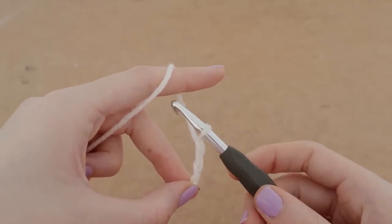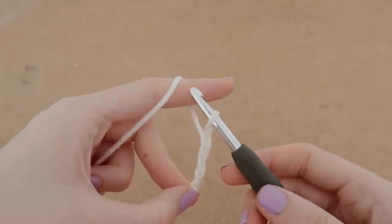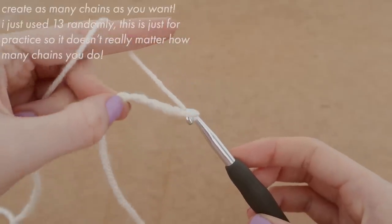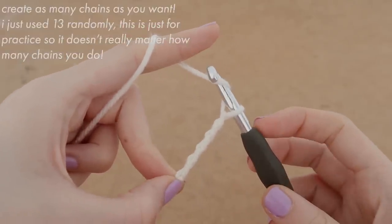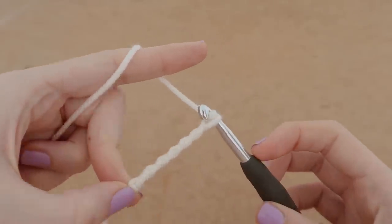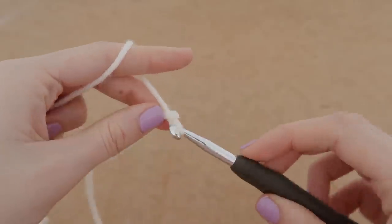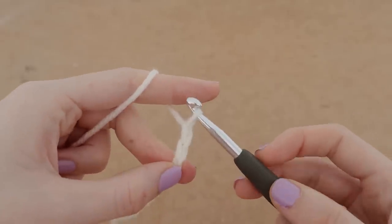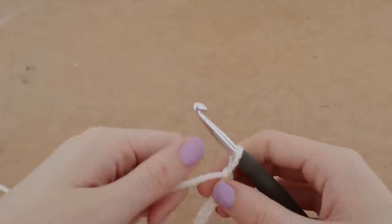Face your hook downwards, up to the right, and through the loop. You're just going to keep doing that, and we're going to create a chain of 13. Feel free to keep doing this along with me, and if I'm going too fast, please feel free to slow it down — there's an option on YouTube for that.